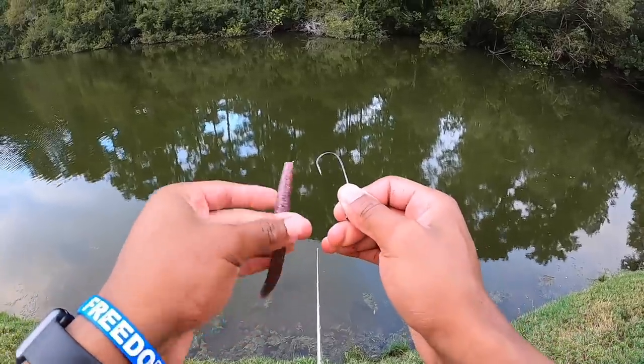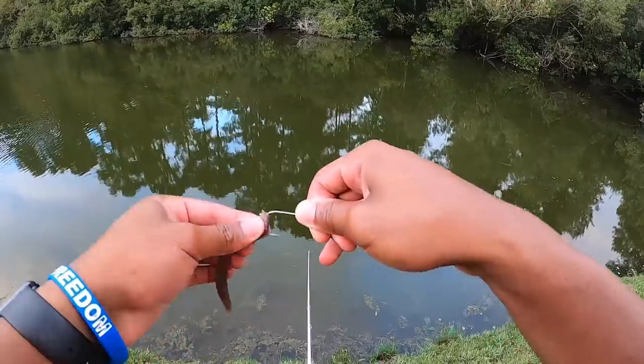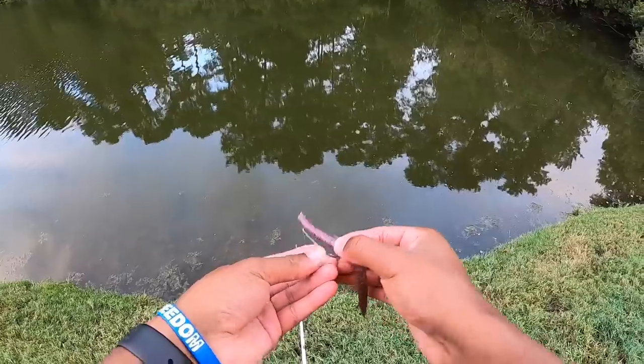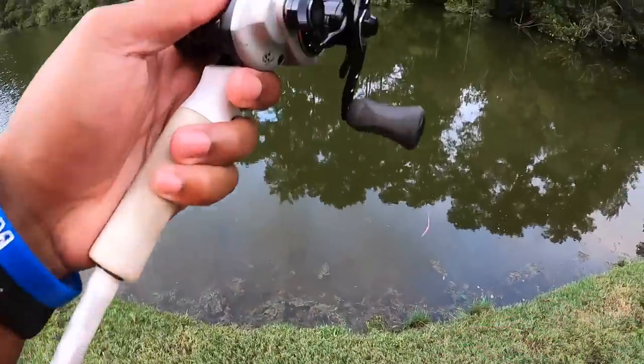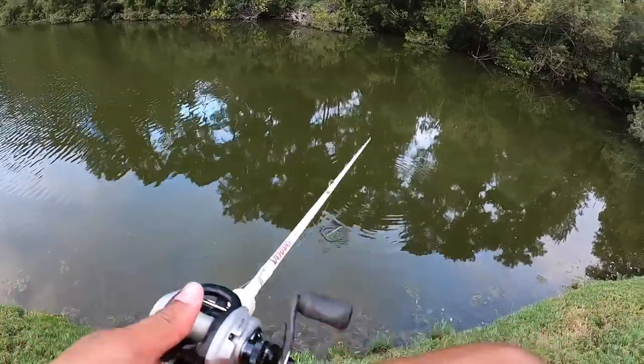We got these lures out of the clear mold and we are here to catch some big mouths on them. So here we go. Oh yeah, that has to catch a fish — this looks too good. Looks beautiful.